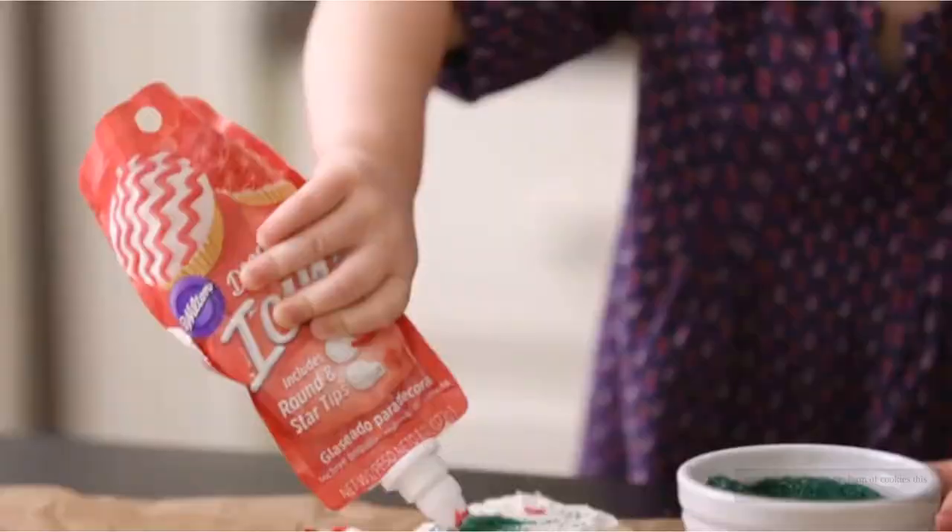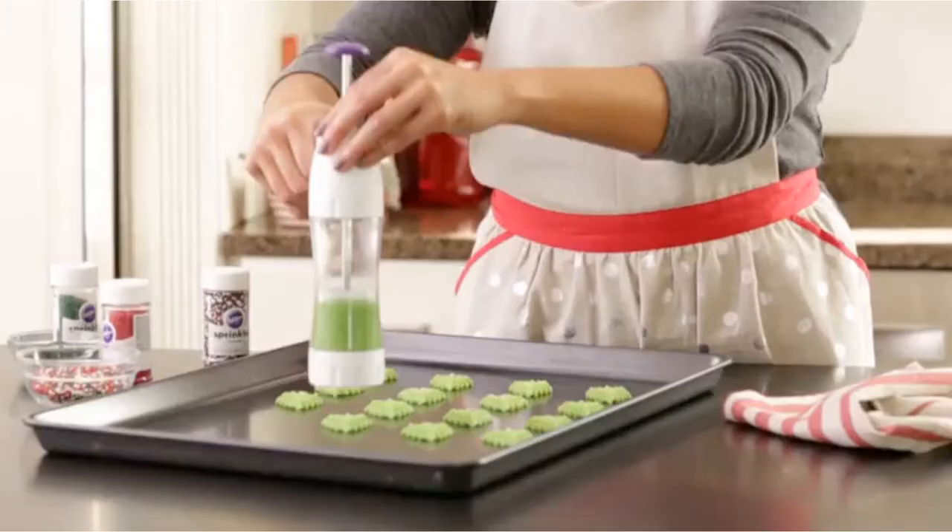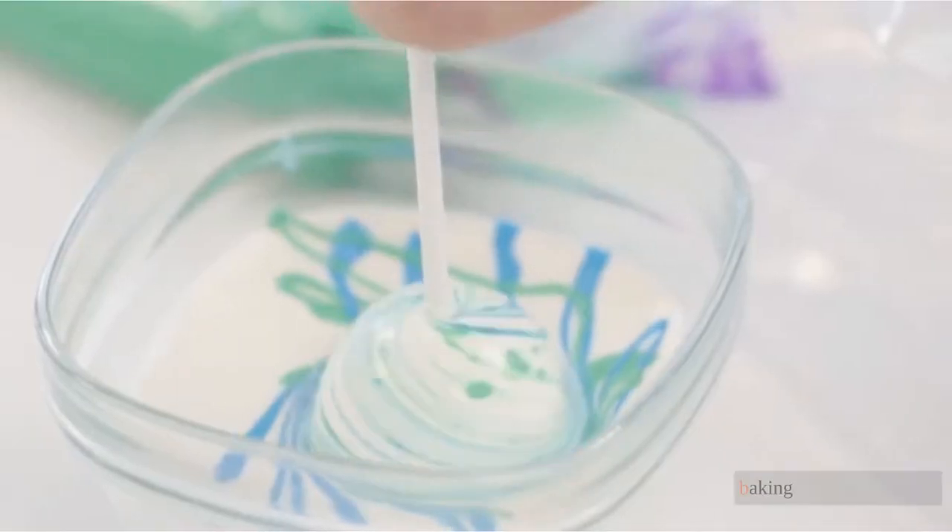Hoping to spread joy in the form of cookies this holiday season? Our review covers 11 of the best cookie cutters available today, so you can focus less on shopping and more on baking.